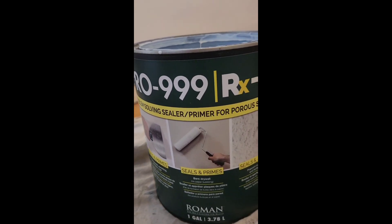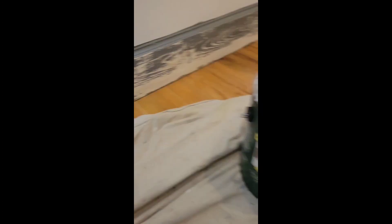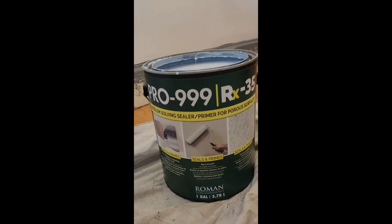If you ever have paint peeling off your trim, here's an easy way to fix that. Go to your local Sherwin-Williams store and pick up some of this. Sand your trim first using a 120-grit sandpaper, then apply this peel stopper using a paint brush.